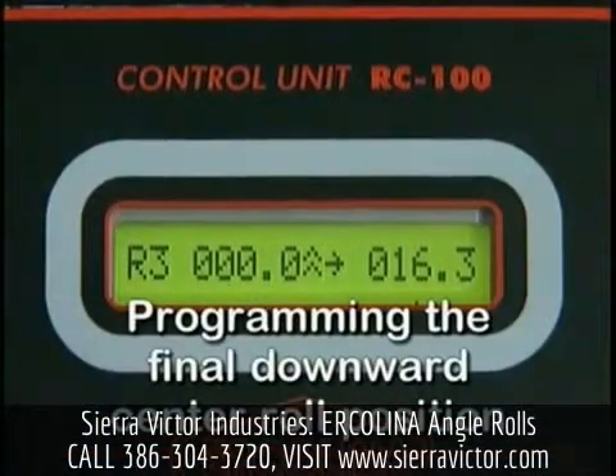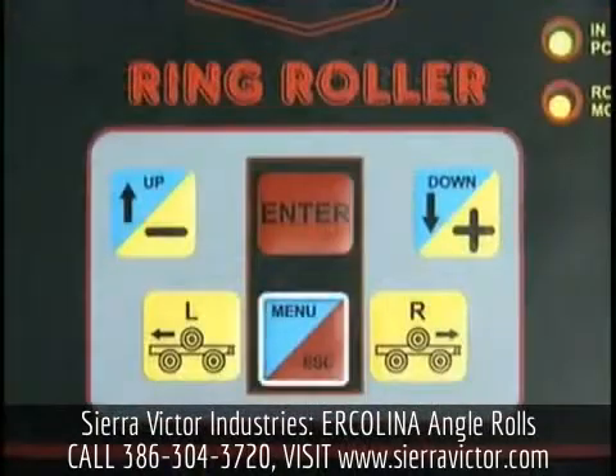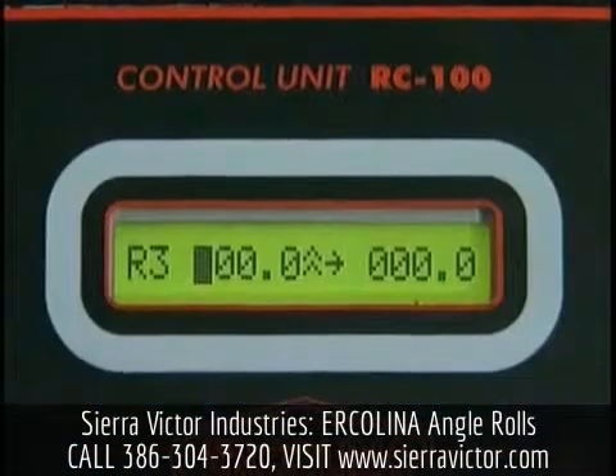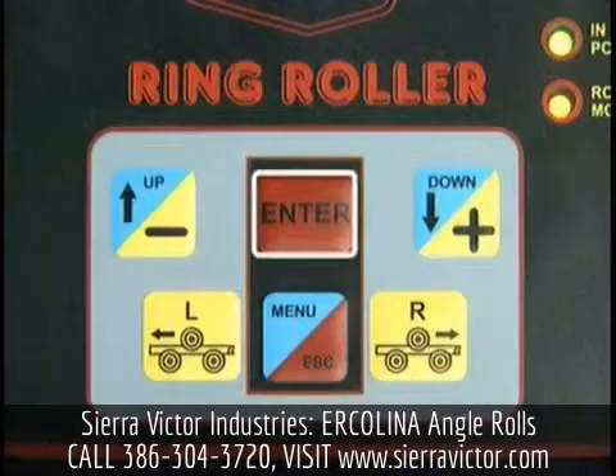To program the final downward center roll position, depress and release the menu key twice. A flashing cursor will appear under the center roll position field. Using the plus or minus keys, set the desired final center roll position. Depress enter when complete.